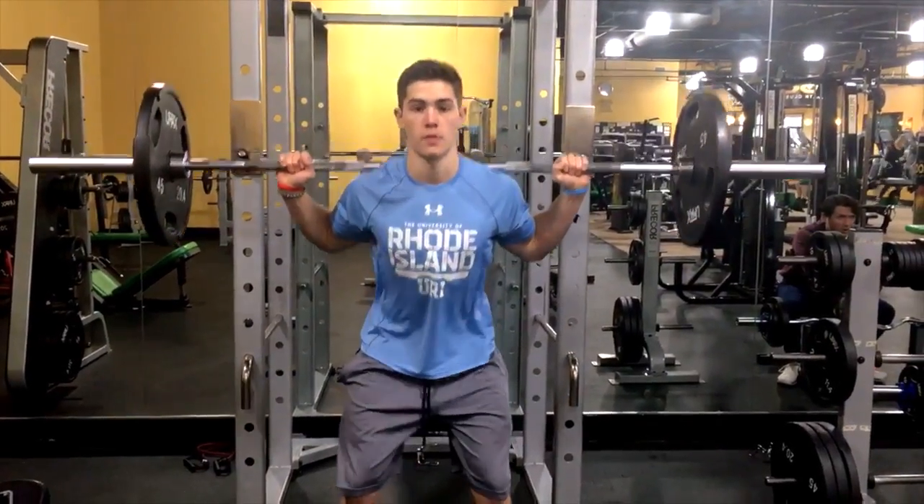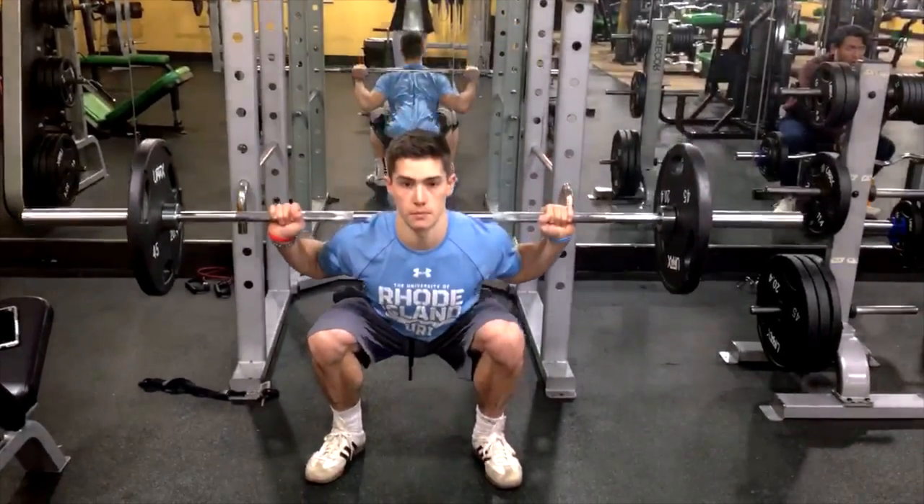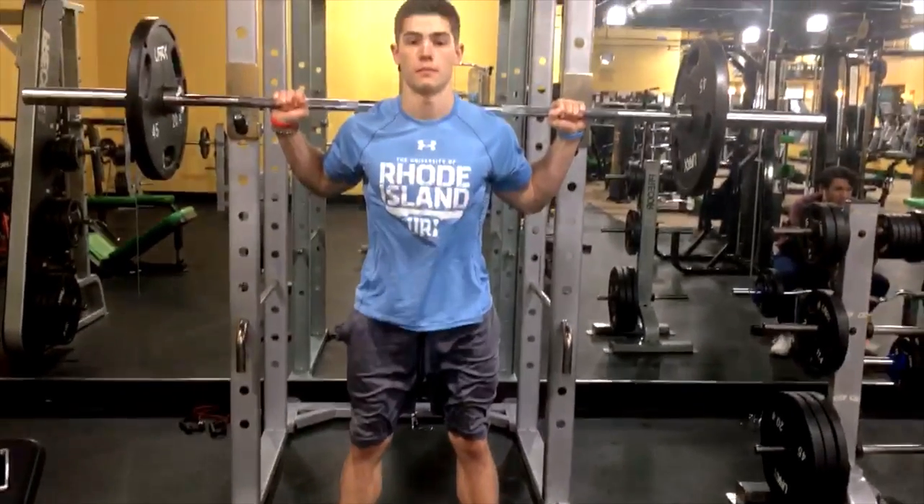Then, slowly lower down while keeping your core tight and knees in line with your feet until your thighs are parallel from the ground. Then, slowly push back up through your heels until your knees lock out.